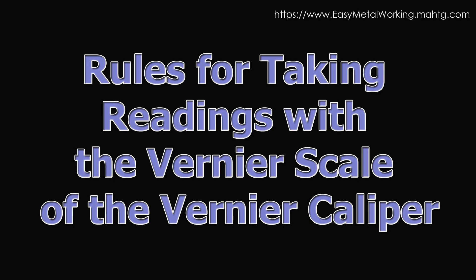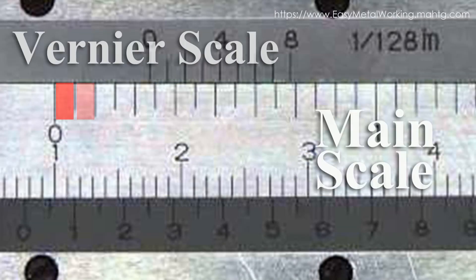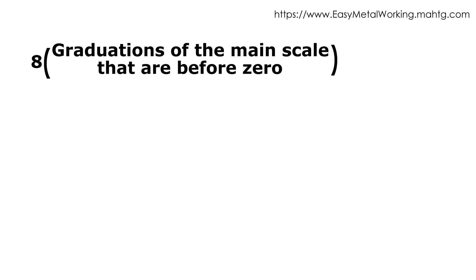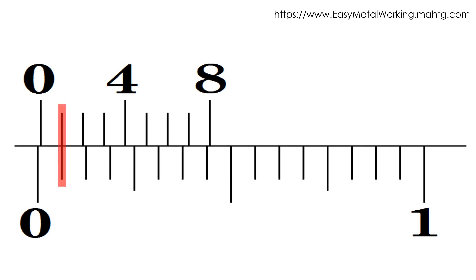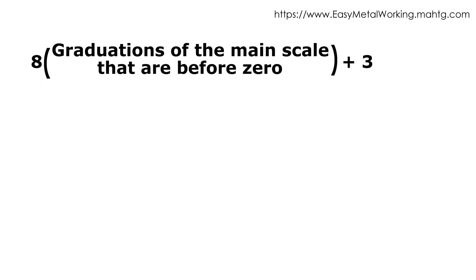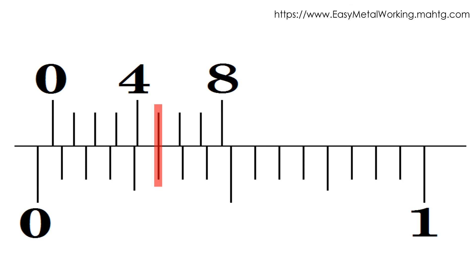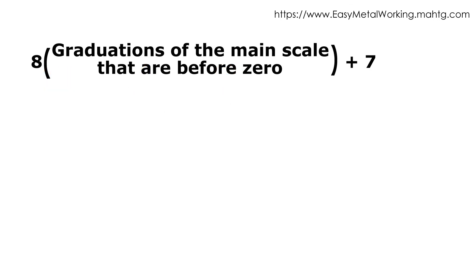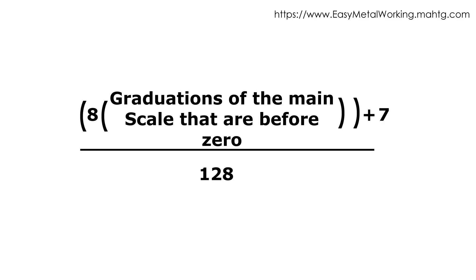Rules for taking readings from the Vernier Caliper. Rule 1: Count the graduations on the main scale before the zero of the Vernier scale. Rule 2: Verify the graduation of the Vernier scale that matches exactly a graduation of the main scale in inches. Rule 3: If the 1st, 3rd, 5th, or 7th graduation of the Vernier scale matches a graduation of the main scale, multiply the number of main scale graduations before the Vernier zero by 8, then add 1, 3, 5, or 7 respectively. That value is the fractional numerator; the denominator is 128.